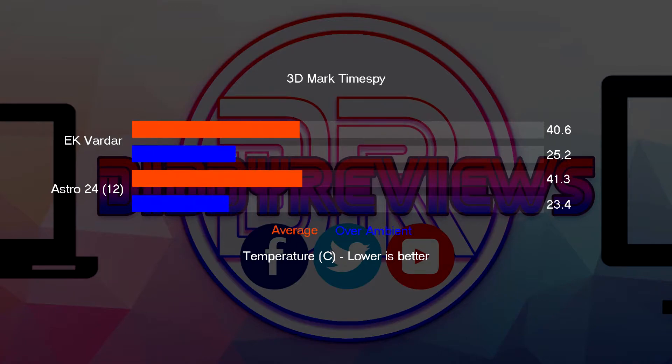Then I moved on to Time Spy. I just ran the CPU test since I'm only testing CPU cooling — the GPU isn't connected to the custom loop yet. For the Astros we were at 60°C average, which is 34 degrees over ambient. The Vardars were also 59°C over ambient — so essentially the same result there.